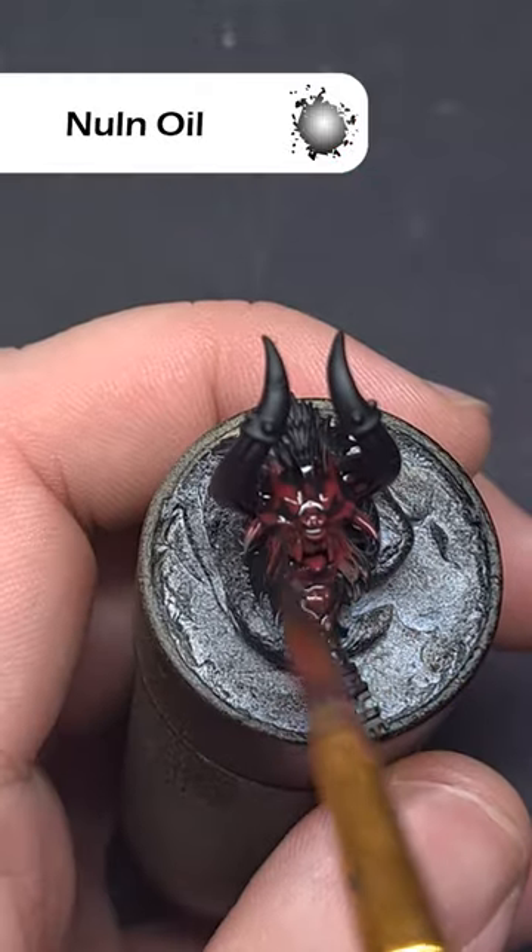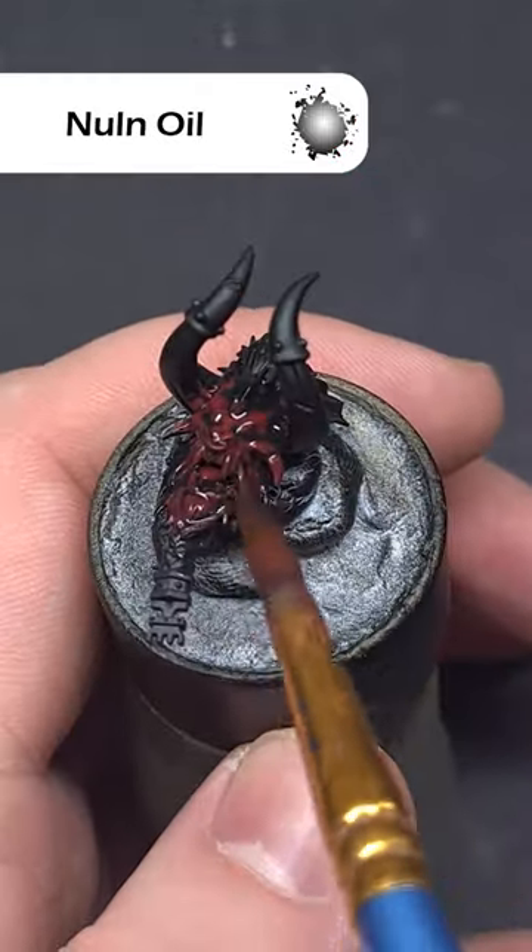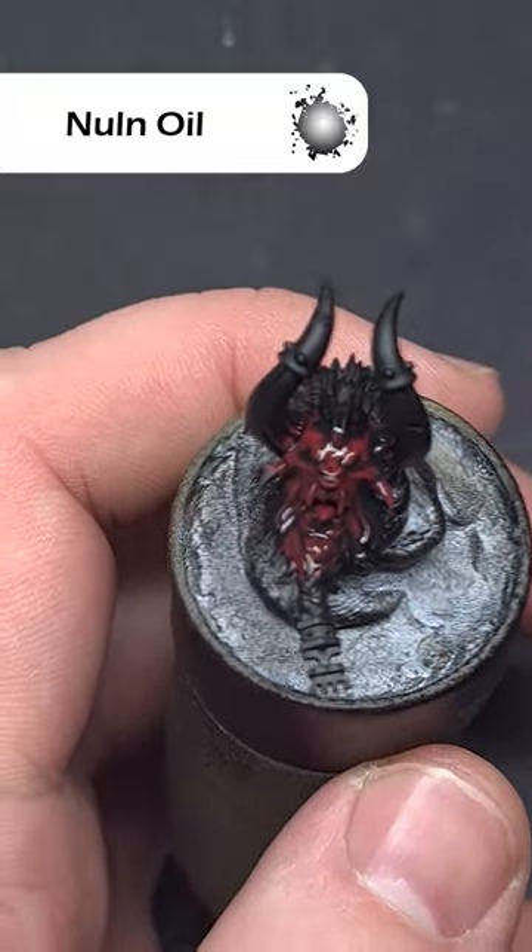Then take some nylon oil and paint this all over that corn red. Make sure it doesn't pool too heavily in any recesses.